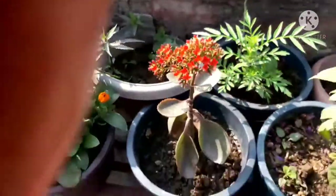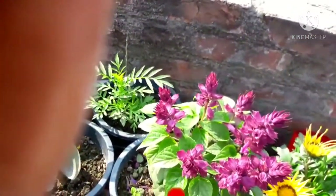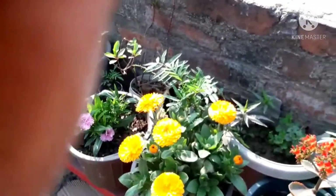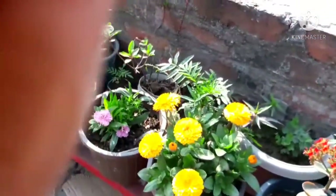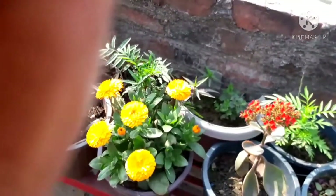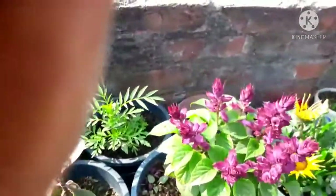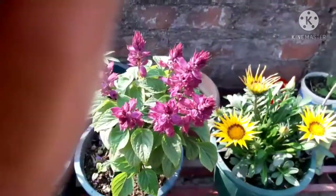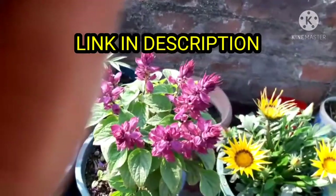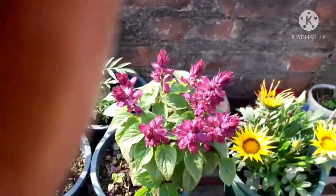This is a calendula — you can see it. I have grown all my plants this way. If you are subscribed to my channel, you will get a surprise.